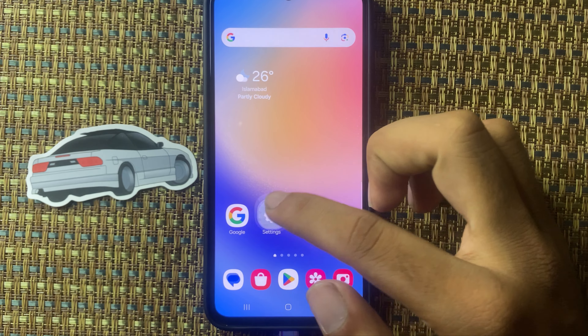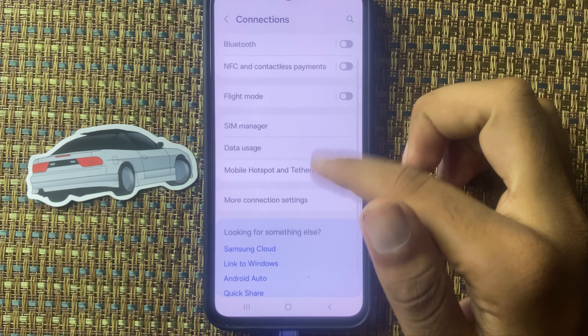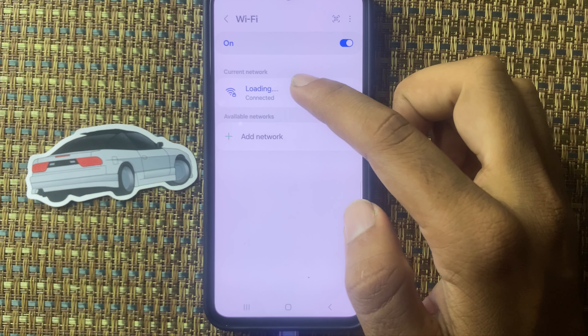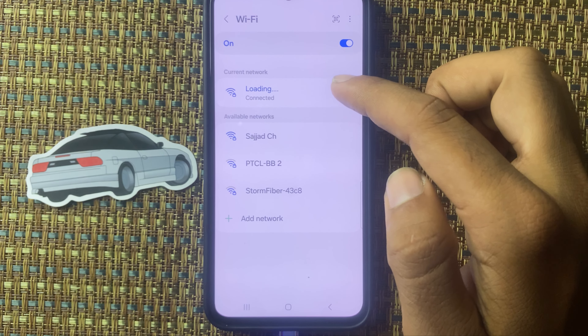First of all, open the Settings app and select the Connections option. Here you can see the Wi-Fi option on the top — click on this. Now you can see Wi-Fi is connected, but if you want to see the Wi-Fi password, then proceed to the next step.